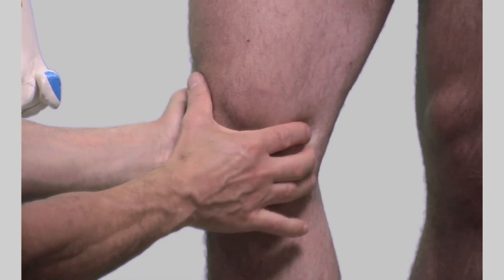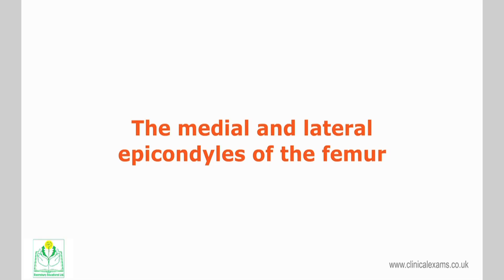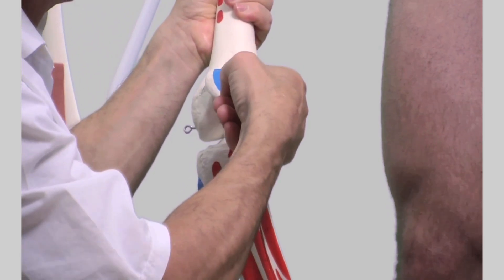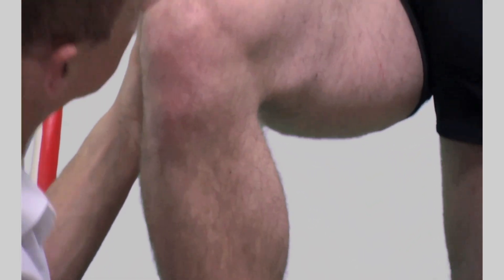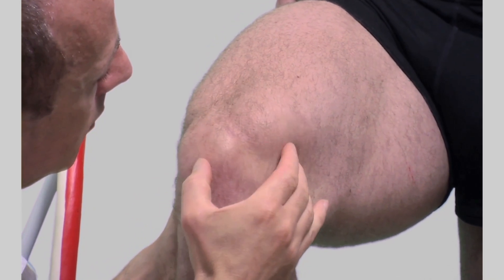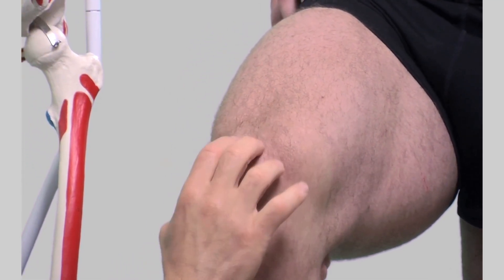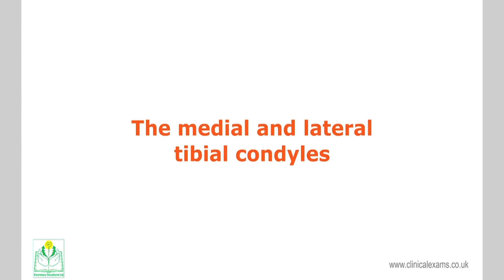With the knee flexed to 90 degrees, part of the condyles may be palpated on either side of the patella. The medial and lateral epicondyles of the femur are the two outermost protrusions of the medial and lateral surfaces of the condyles. The epicondyles are best palpated with the knee in flexion — run your fingers medially and laterally from the patella. The adductor tubercle forms a slightly larger protrusion on the medial epicondyle about two centimeters proximal to it.